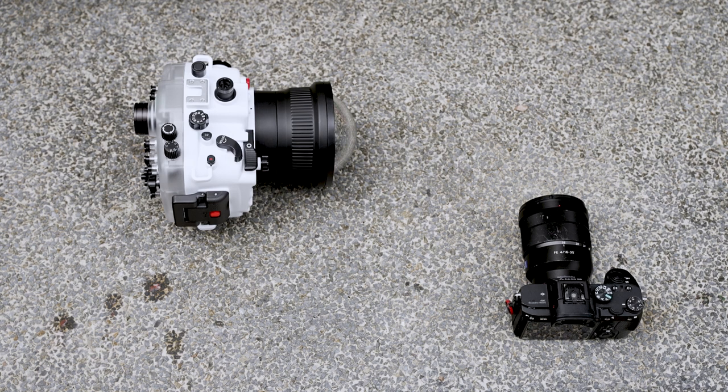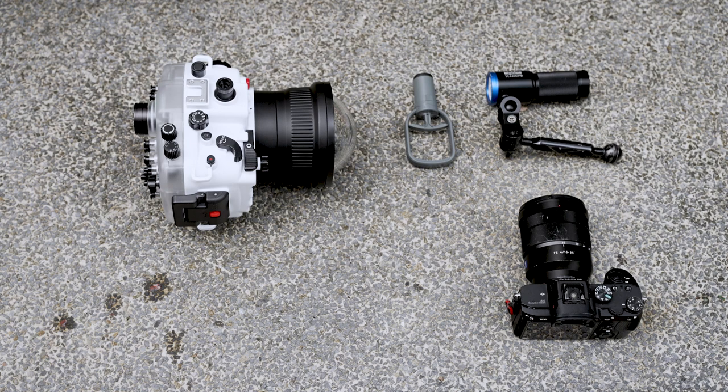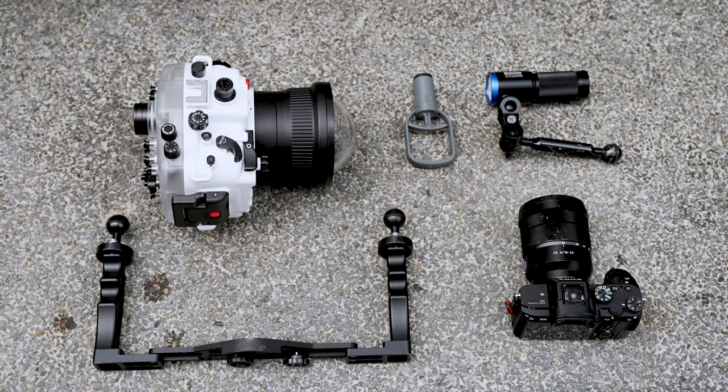If you take into consideration how much you have to spend on a camera, an underwater housing for it, and a dive computer, you are looking at spending over $10,000. This phone housing is starting to look like a pretty good deal, doesn't it? But that's not all — I still have more features to go through with you.